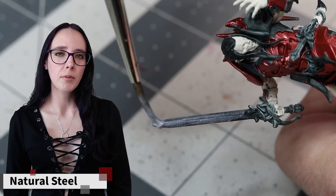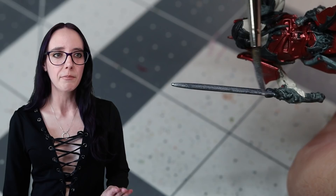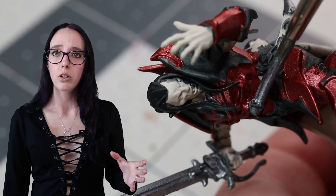Before we fully finish up his armor, I want to take a brief pause and go ahead and use some Natural Steel on his sword, because there are some pieces on his sword that I want to be gold, and I figured getting the steel down first would just be easier and save me some cleanup and hassle. Plus there are a couple of pieces on the armor — in particular some of the blood drops and other embellishments on his belt — that I also want to use the steel color on, just to help break up some of the colors and add a little bit more variety to the overall look.